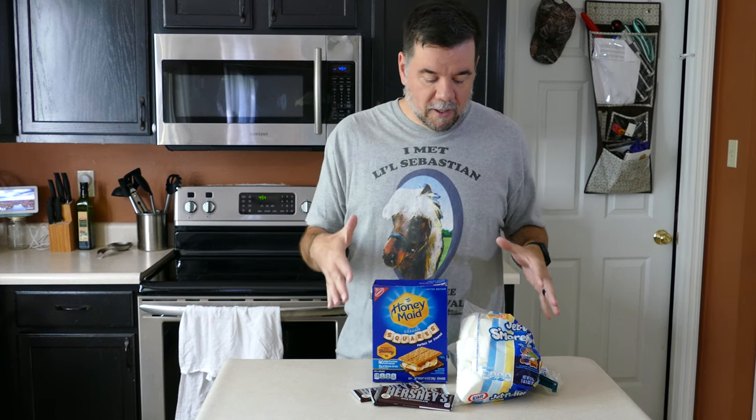Hey everyone, welcome back. We are in the kitchen today — our kitchen, not the RV kitchen, unfortunately. But we're going to be making some s'mores pancakes, that is.